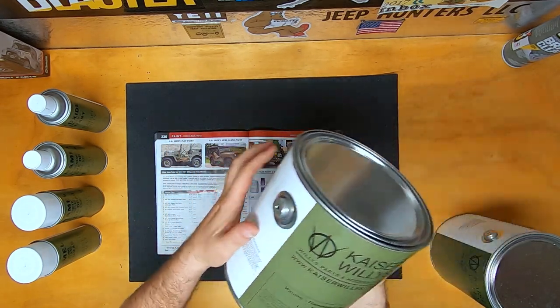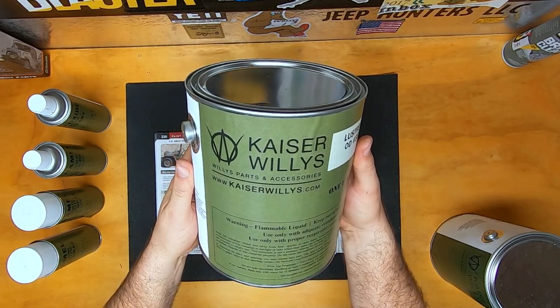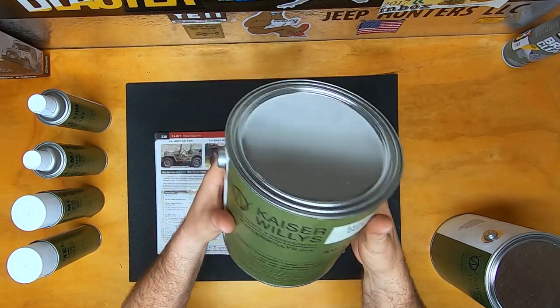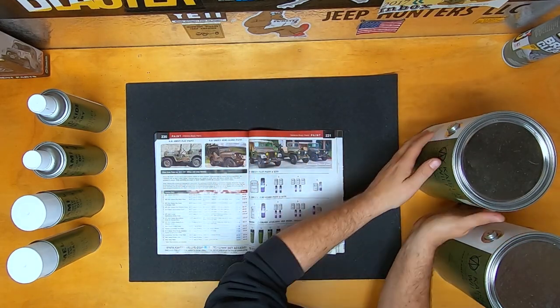And if you're looking to get your entire Jeep done at one time, we do have kits so that you can have all the paint there and get all your restoration painted at the same time to give you that correct military look.